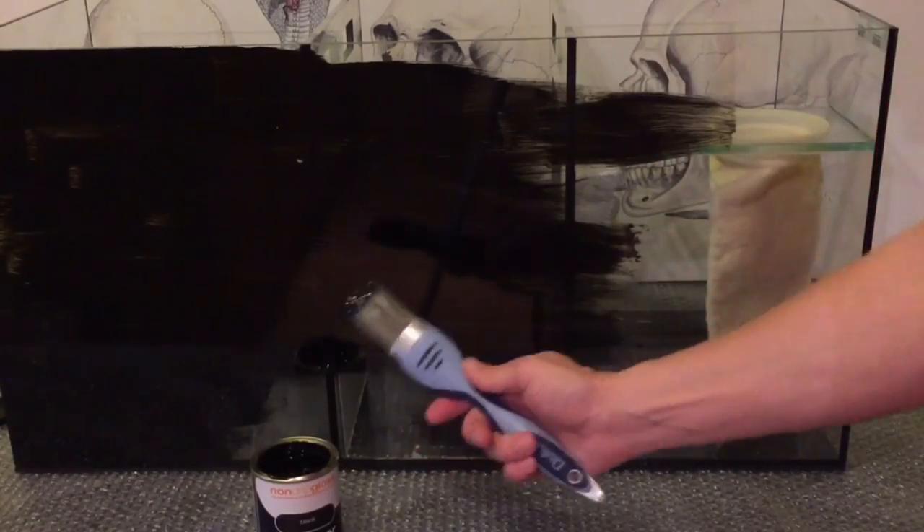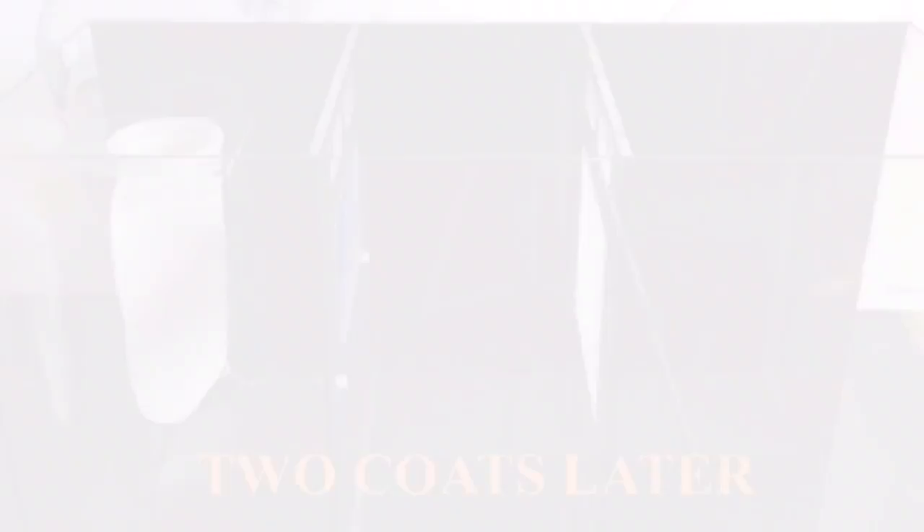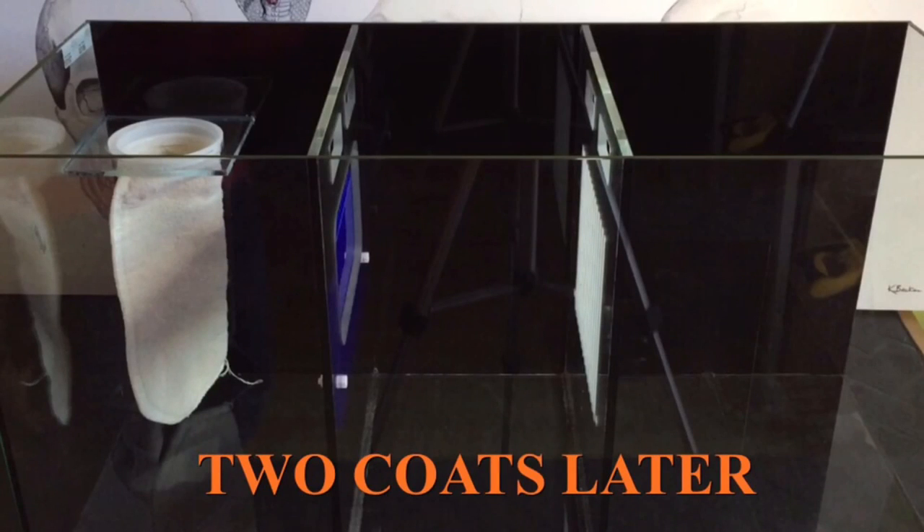So far so good — it seems to be going on okay. That's the first coat done. I'll just stick my brush in a bag and it'll still be fine tomorrow. It's looking not too bad and doesn't seem to be peeling away. It did take two coats but that's it done and it's looking pretty good — really pleased with it.